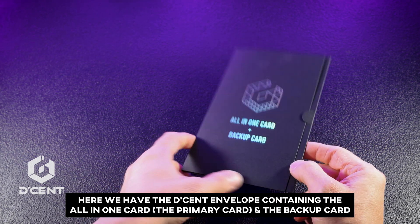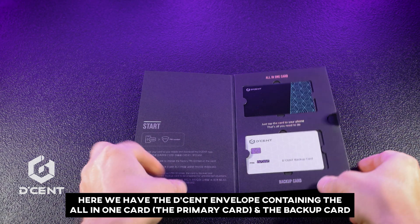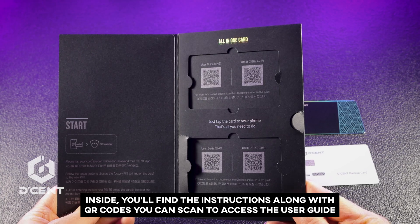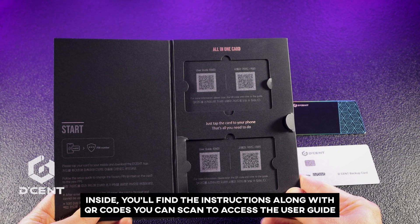Here we have the Decent envelope containing the All-in-One Card, the Primary Card, and the Backup Card. Inside, you'll find the instructions along with QR codes you can scan to access the User Guide.